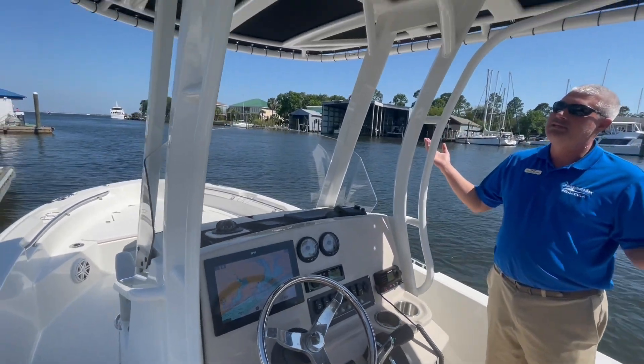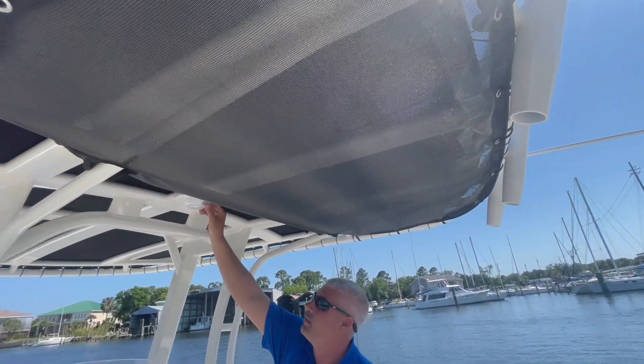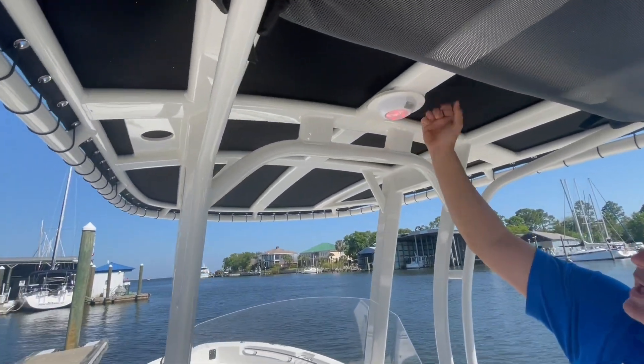This is equipped with the T-top — very spacious, a lot of shade, LED lights, white light, and a red map light.